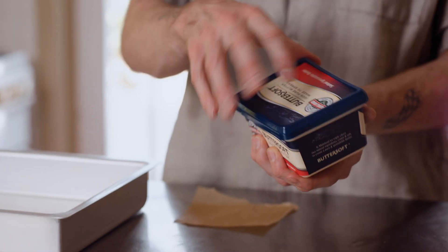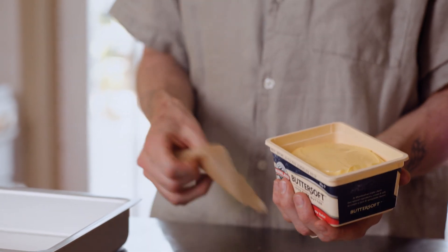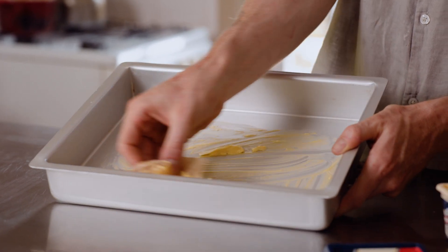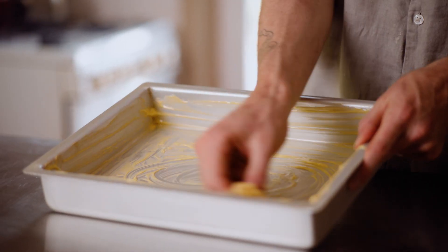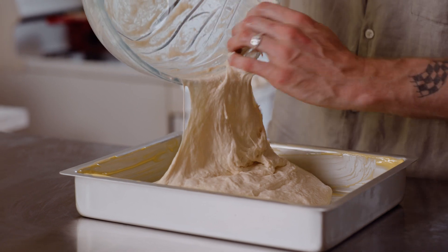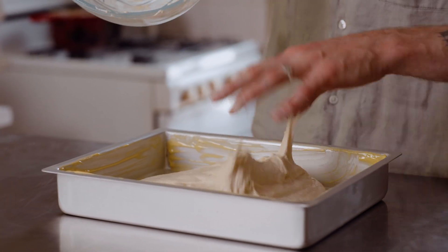Now we're going to grab the butter and take a nice big swab of it on your baking paper. The butter is going to make it a really nice crispy texture on the bottom by basically frying the bottom crust of the focaccia. Now we're just going to pop the focaccia right into the pan and let it double in size again.